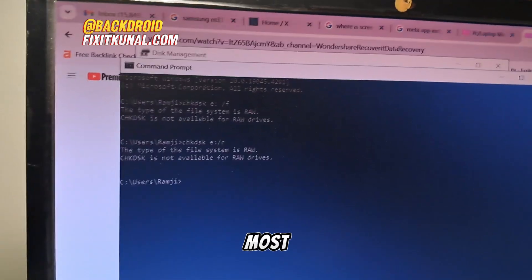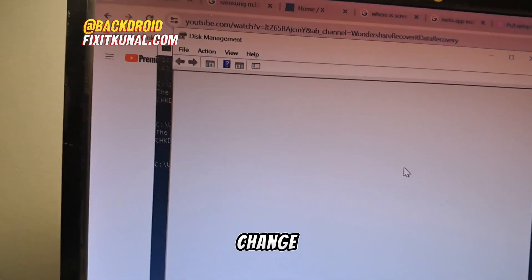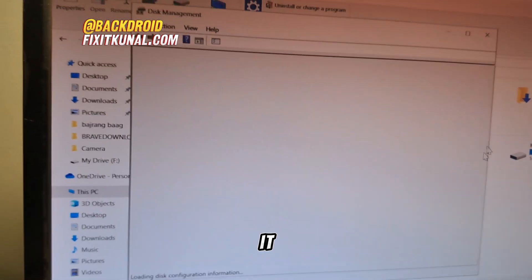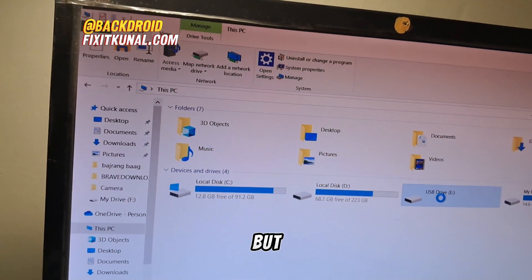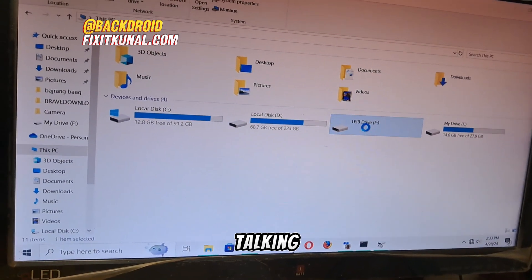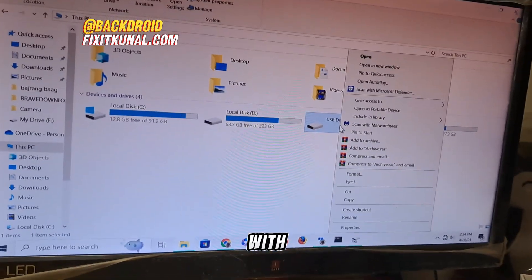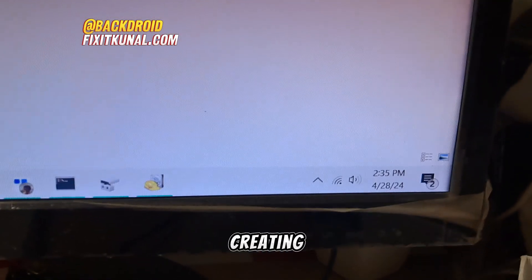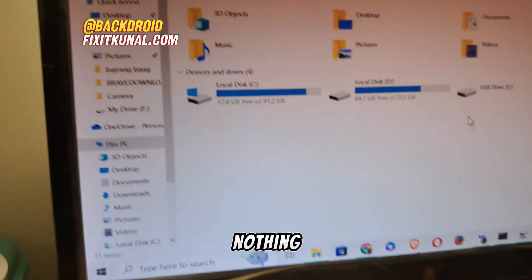If the CHKDSK method does not work — it works for most people but it didn't work for me — there is an option in Disk Management where you can change the drive letter. The SD card is currently named as USB Drive E; give it any other letter. If that's still not working, the final fix is to format the SD card, but make sure you use an external app or software to recover files first.